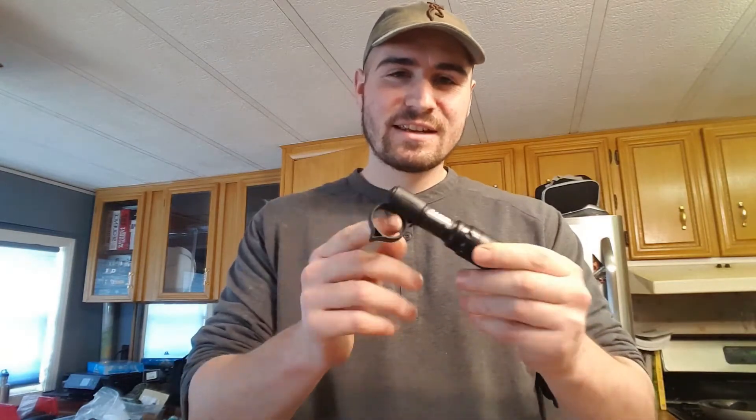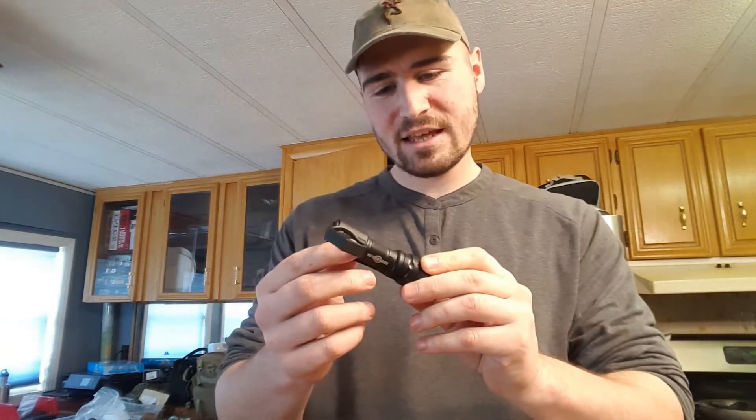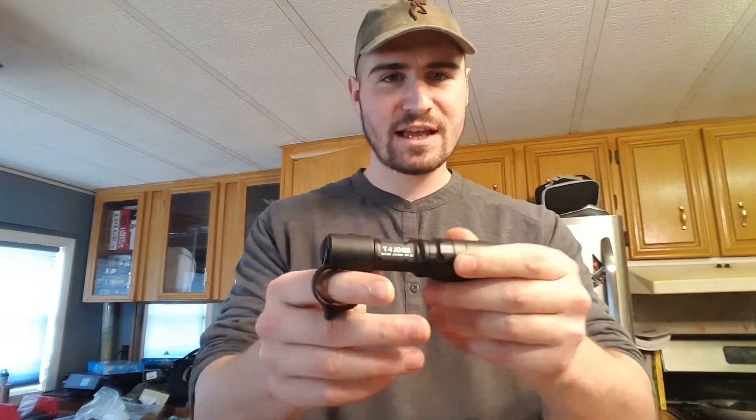The next thing is the SureFire EDC L1 or T with a Thyrm Switchback. This is one of the only flashlights that since the day I bought it has not left my pocket. I've gotten flashlights in the past that are so bulky and wonky that they don't carry properly — I'll carry them for a week because of the new flashlight phase and then they get thrown in the junk drawer or into some day pack.